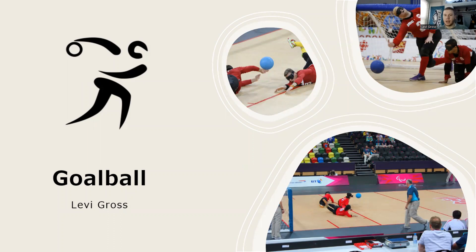Hello, everyone. My name is Levi, and the Paralympic sport that I chose to research was goalball.